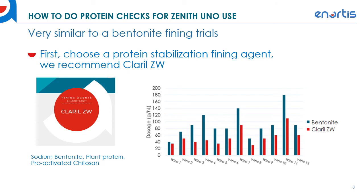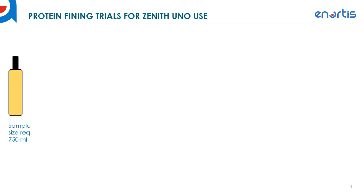We recommend using Clarol ZW for preparing wines for Zenith use. So here's how to do protein fining trials for Zenith use — there's a lot of detail in this process. Start with 750 milliliters of your sample, then dose it with varying amounts of your fining agent — Clarol ZW or bentonite. We recommend starting from 0 to 50 grams per hectolitre: 0, 10, 20, 30, 40, and 50 g/hL.